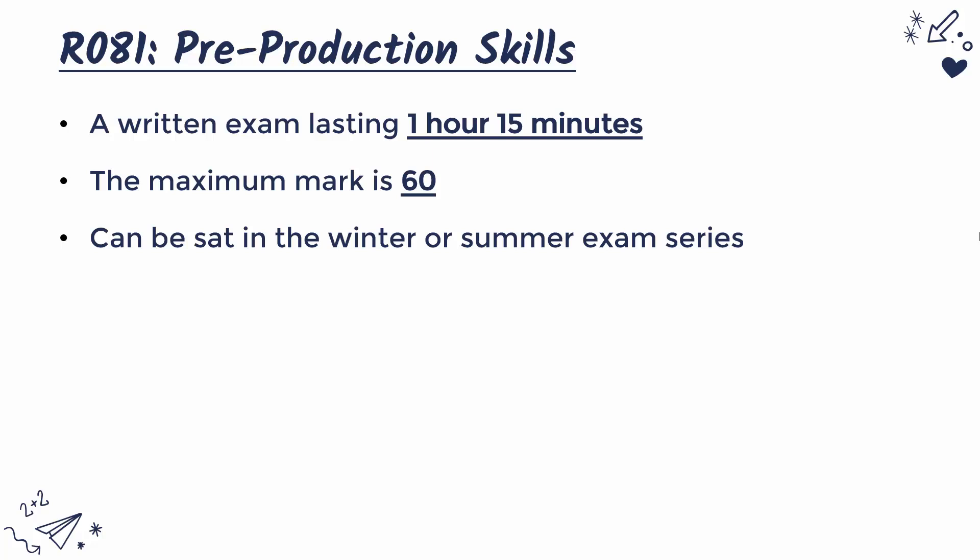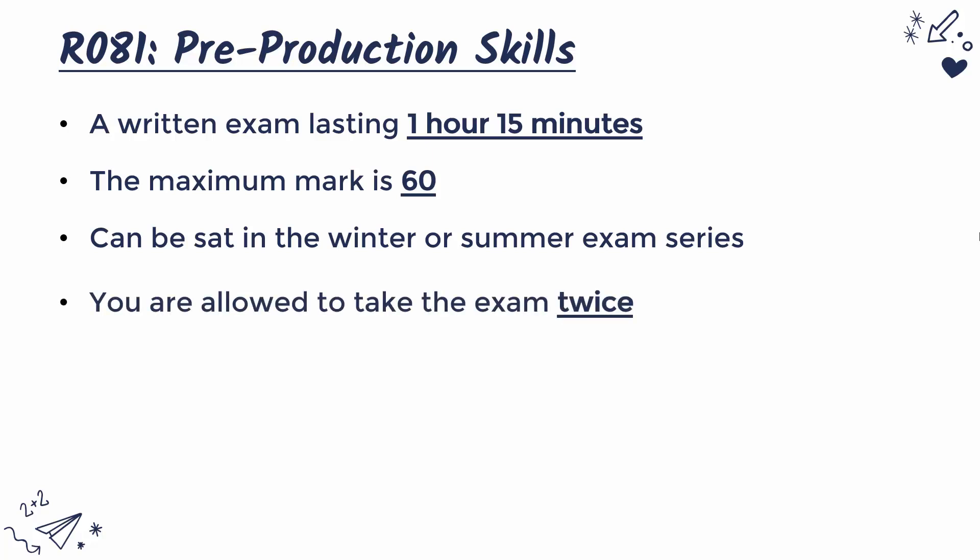You might take it in winter year 11 and summer year 11, or you might do it in summer year 10 and then winter year 11 — it depends what your teacher thinks is best. You are allowed to take this exam twice, so you can re-sit it if you feel it hasn't gone so well. Some teachers might not give you an opportunity to re-sit; they might assume you've only got one chance. It's kind of up to the teacher.